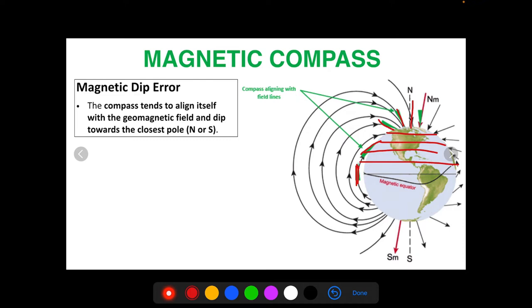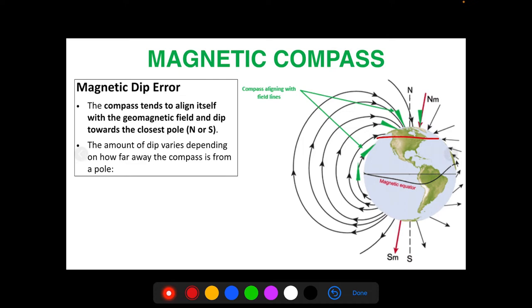I'm going to focus mostly on the northern hemisphere, since the majority of my students are from the United States, where I'm FAA certified to teach. Everything is basically the opposite in the southern hemisphere — same errors, just flipped. The amount of dip varies depending on how far away the compass is from a pole. At the pole, the dip is at its maximum. If you're flying at a different latitude, your magnetic dip error will be different.